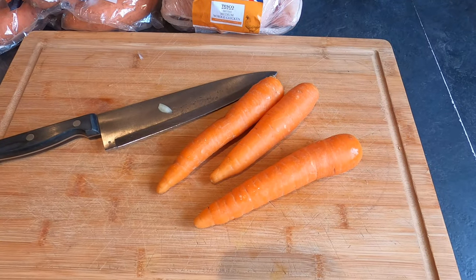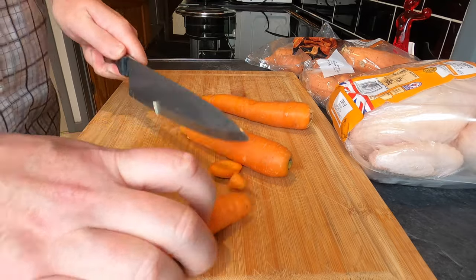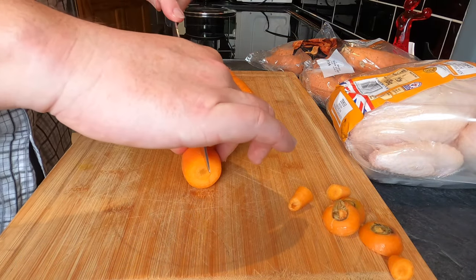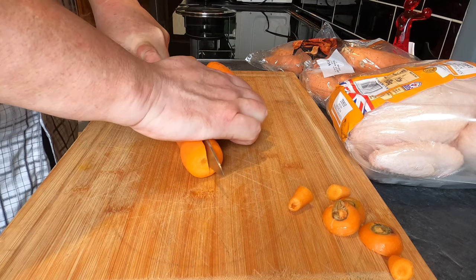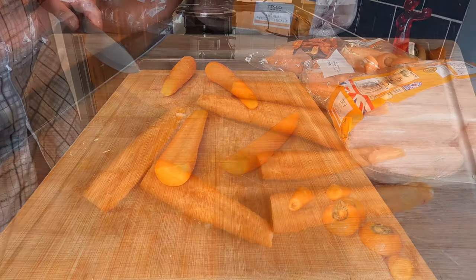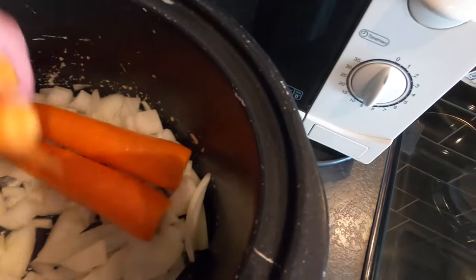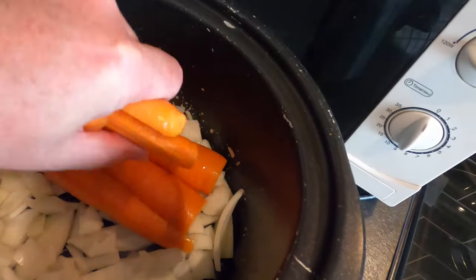Now I'm going to add three carrots. I'm going to take the top and the bottom off each carrot, and then cut each one down the middle so I end up with two long halves. I'm then going to place my carrots on top of the onion to make a layer of carrot.